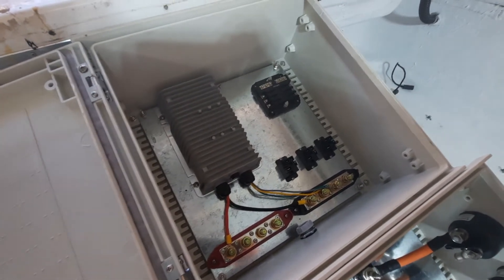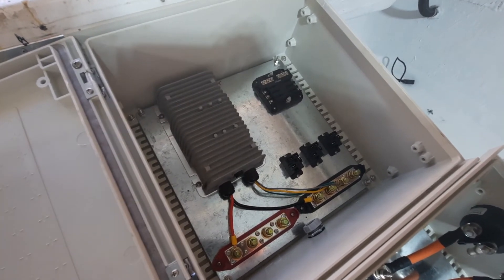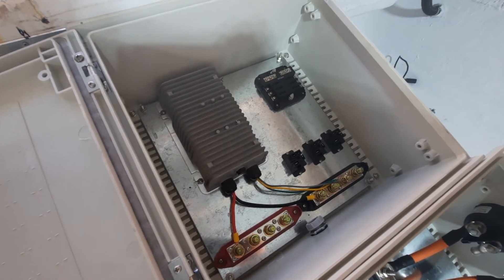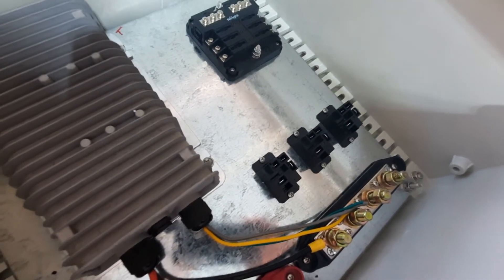In the upper left, the big item is the DC-DC converter. Got a small 12-volt fuse block there for the boat — non-boat stuff, EV stuff that needs 12 volts. Got a couple of bus bars and we've got three pilot relays there.